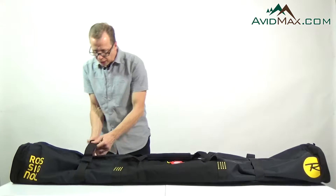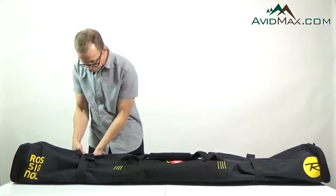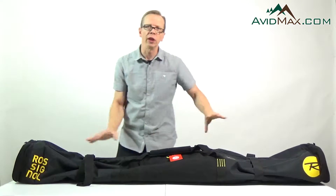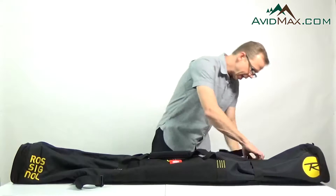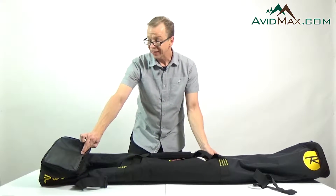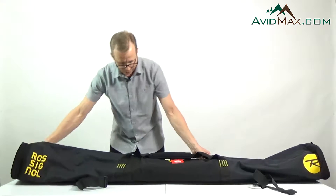On both ends here we have compression straps. So once your skis are inside the bag and you get it locked down, we can go ahead and wedge those together so your skis aren't moving around inside there as you travel. On both ends of this bag we have reinforcement, and that reinforcement will allow you to stand this bag up on its end and it will take a little bit more punishment over time because of that.